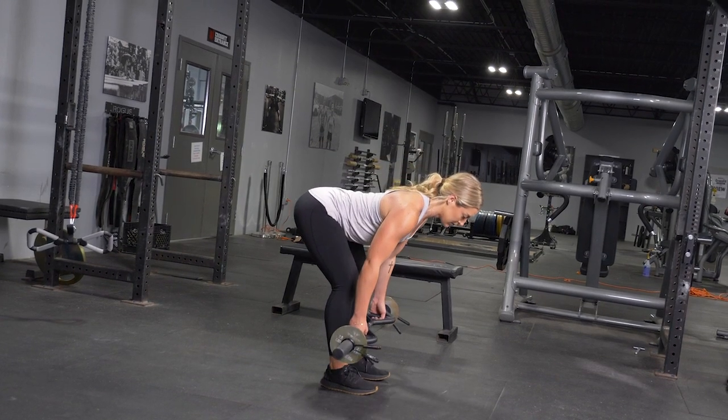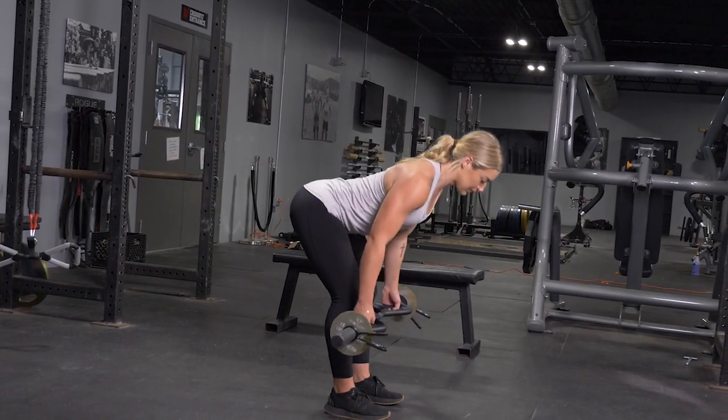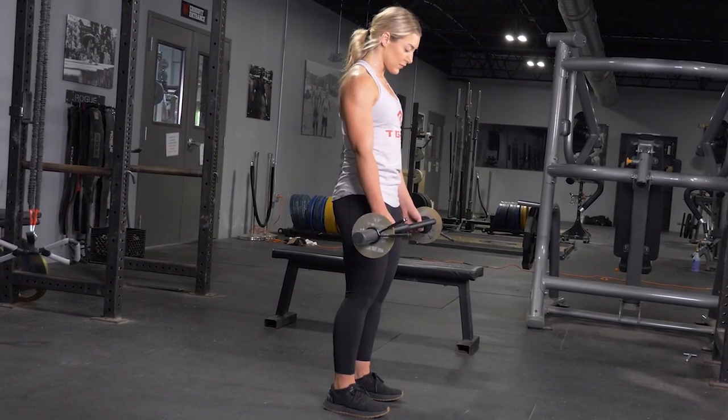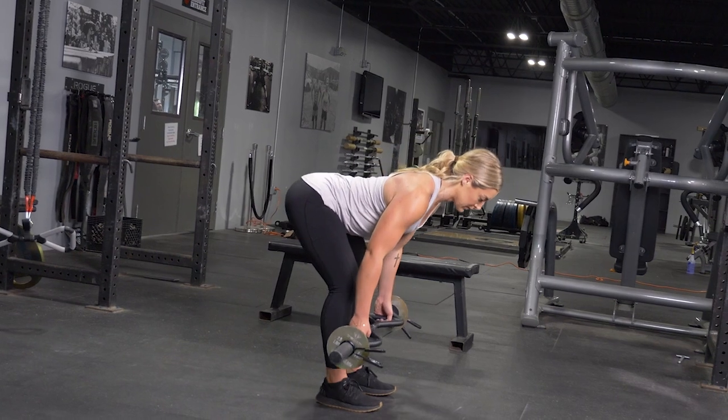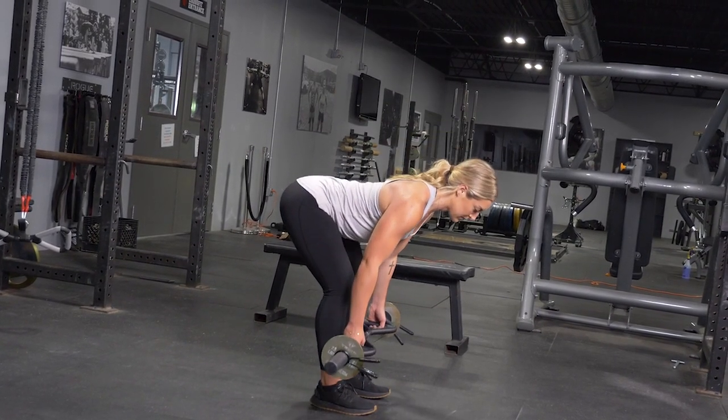From this position, push your hips back, keeping your weight on your heels. Lean forward until your back is parallel with the floor and you feel a good stretch in your hamstrings. From this position, squeeze your glutes and return to the starting position.